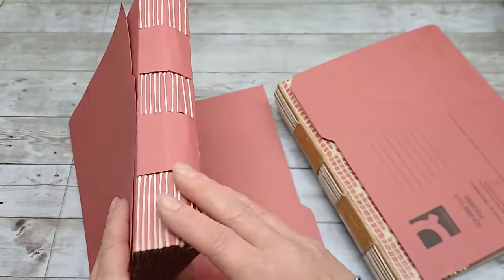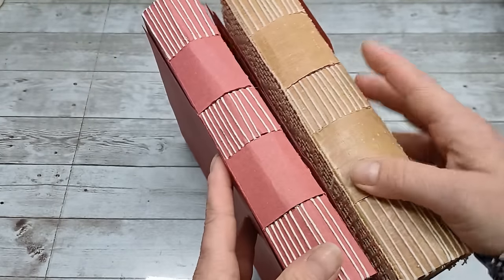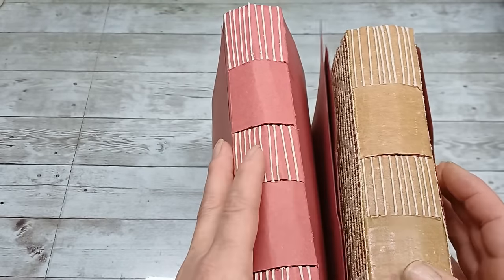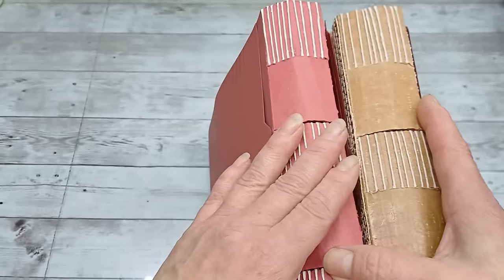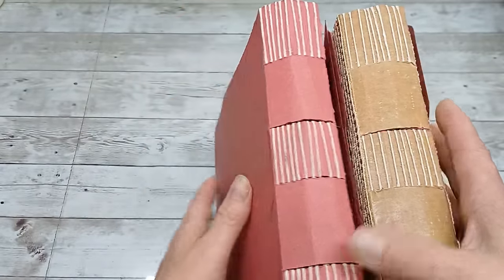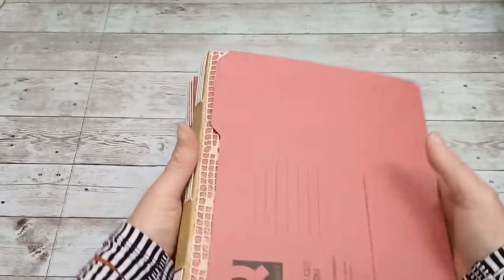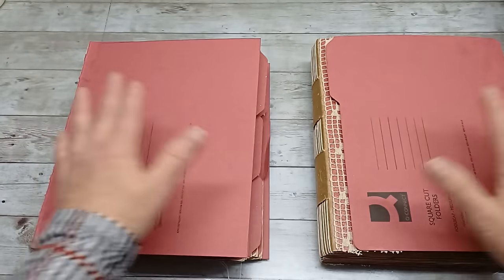This is how it looks without any tape or decorative paper, and this is how it looks when you add some tape. You can add beads on the thread, but I wouldn't overdo it — what catches your eye on this spine is the sewing itself. Maybe I'll add a small decoration on these two spots, but that's all. Then I'll concentrate on decorating the tabs, the pages, the front cover, and the back cover.